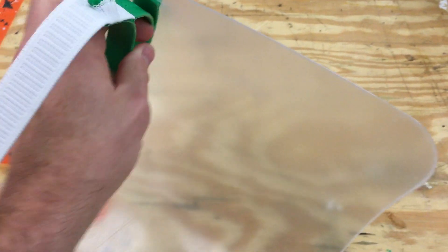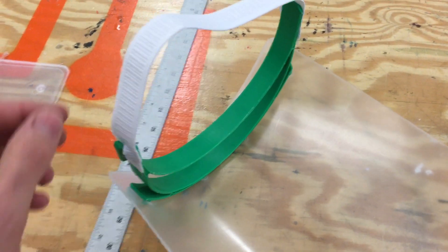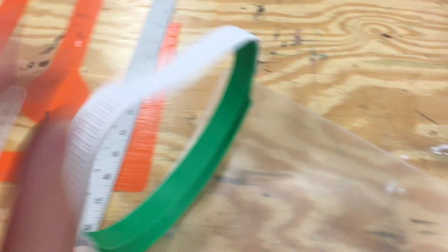I found that Joseph Proust's design has a nice wide band so it distributes the load across the forehead — it would be a little bit more comfortable for someone to have to wear for 12 hours or more, but was something that could be easily manufactured and assembled in a typical maker space.